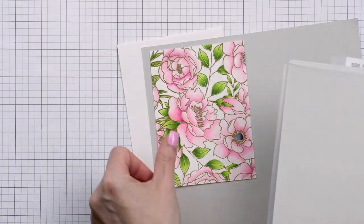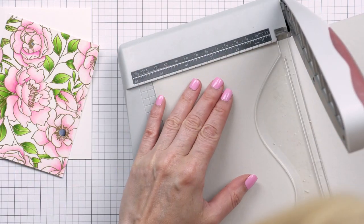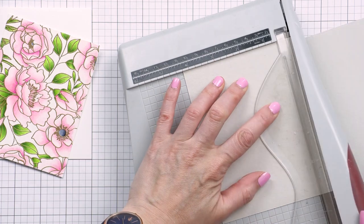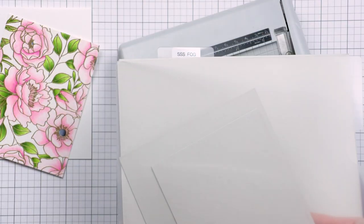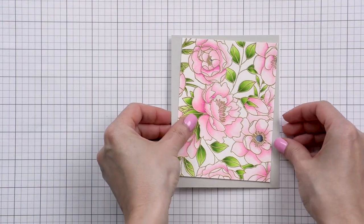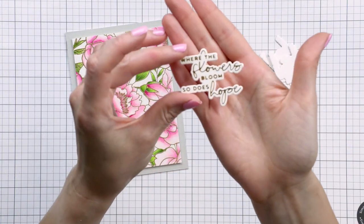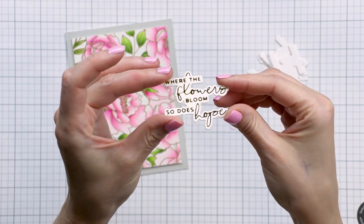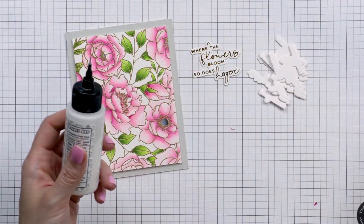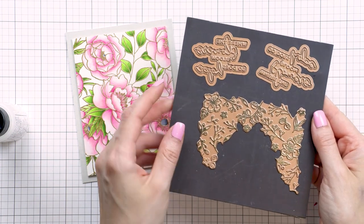I wanted to back this panel with light gray cardstock, so I used Simon Says Stamp Fog. I trimmed it to 4¼ by 5½ inches and adhered it onto the front of an A2 white top-folding card base. I also foam-mounted my colored panel on top. From here you can take your card anywhere in terms of theme or sentiment. I foiled a sentiment for my card that reads: 'Where the flowers bloom, so does hope.' This card has lots of florals so I felt this sentiment was appropriate.